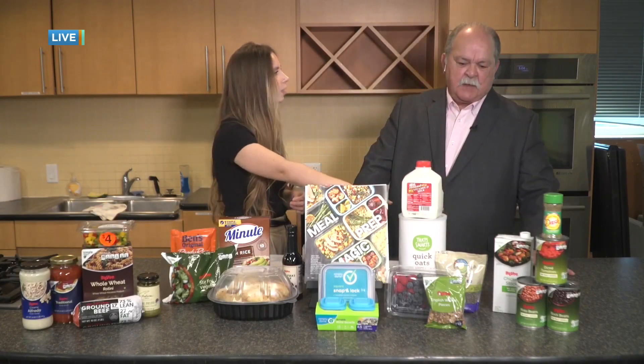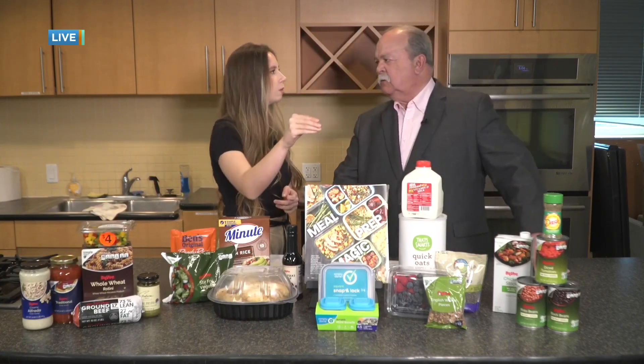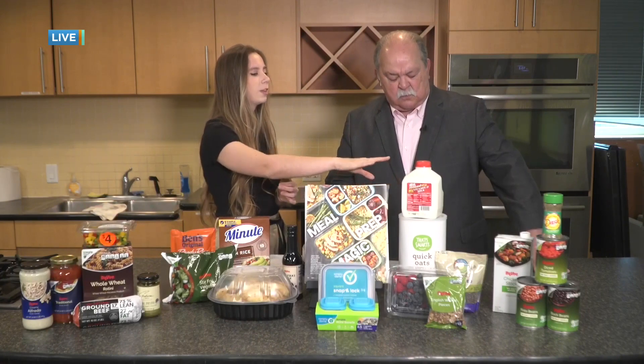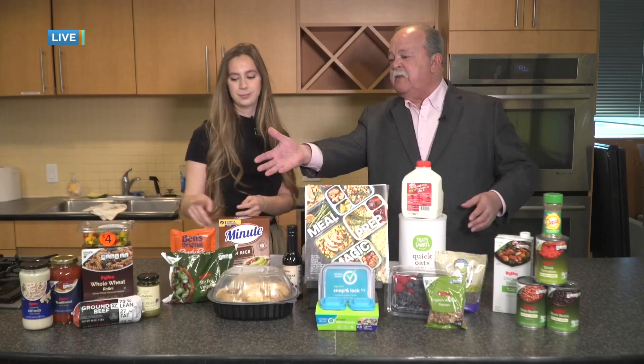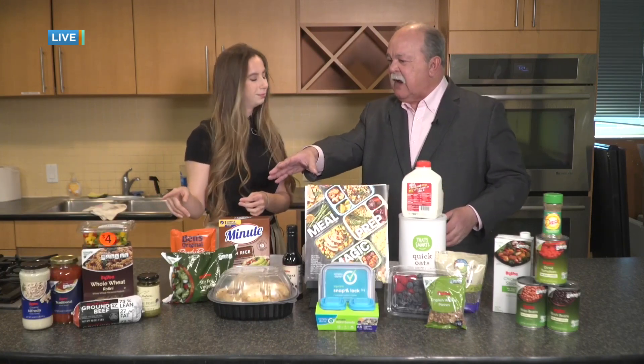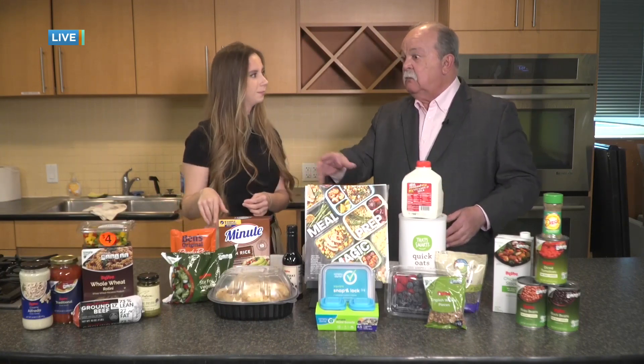You can do overnight oats — just oats, milk, some berries, and a chia seed. We also have a chili option: no-salt-added beans and tomatoes, maybe adding that beef or chicken along with some stock and low-salt seasonings. You can utilize the different ingredients — it doesn't have to be just for one type of meal. The ground beef you have for pasta, you can also use over here in the chili.